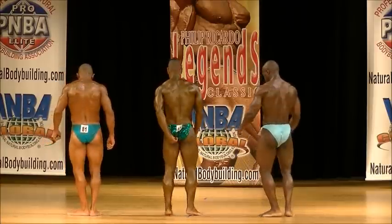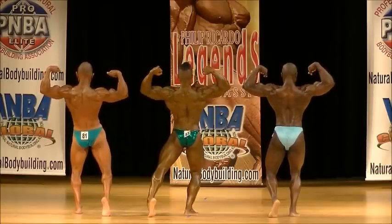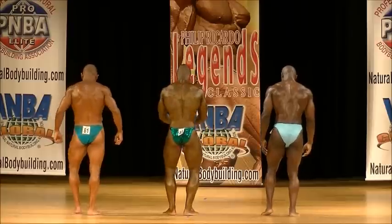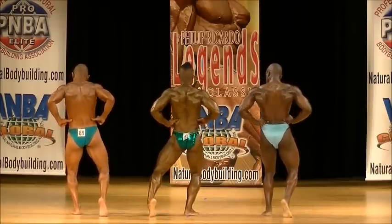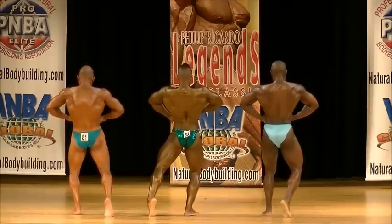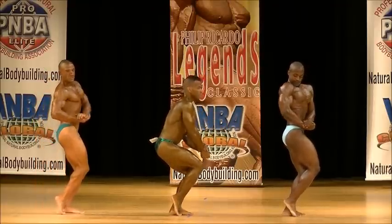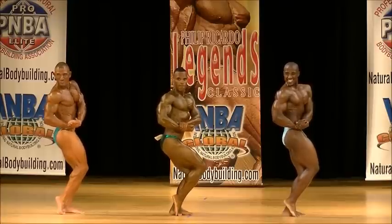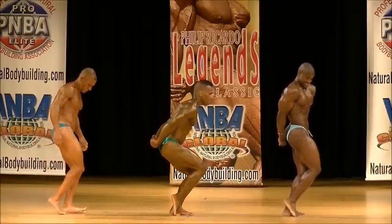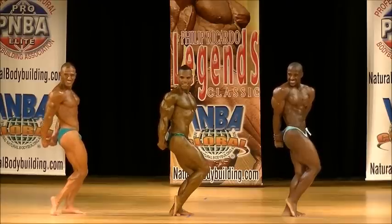Side tricep. Good job. Good job. And relax. Good job. Now leg up in the next smile. Good job baby! And relax.